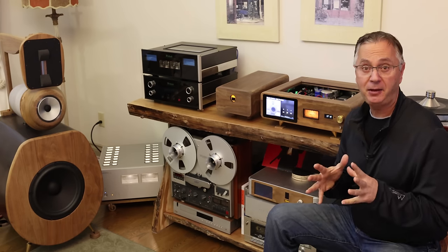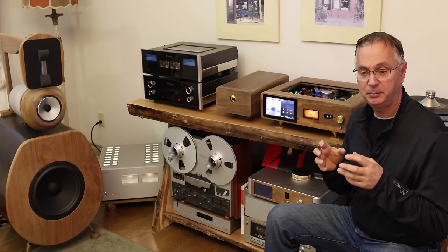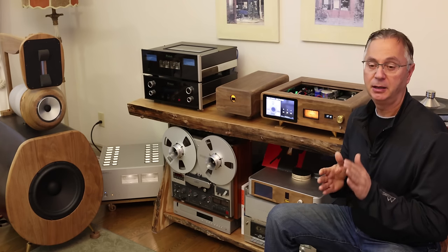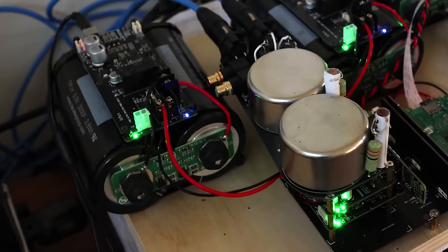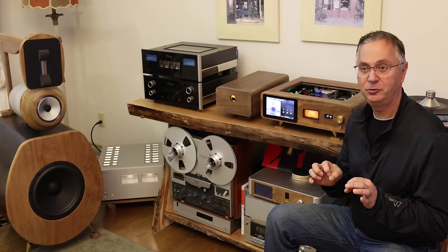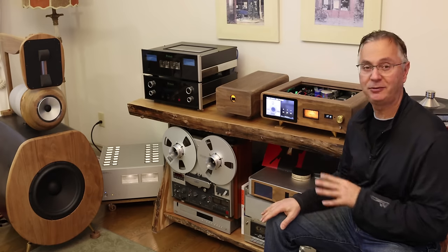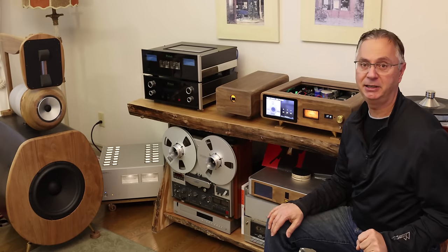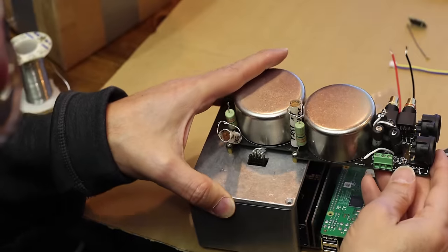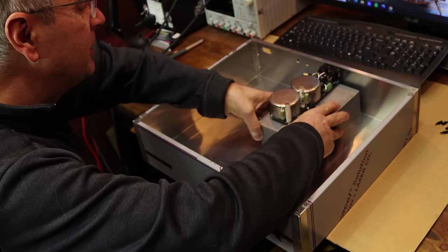First, it has the shortest path from digital to analog — there are very few electronics in between, and that creates a better signal because the more electronics you have, the worse things can get. Second, it runs on ultra capacitors — the best power supply worldwide right now. Technology has improved so well with ultra capacitors that you can actually store quite a bit of energy in them. And there's a lot of shielding: the Raspberry Pi is shielded, the FifoPi is shielded, the clocks are shielded, and then they're all shielded again.